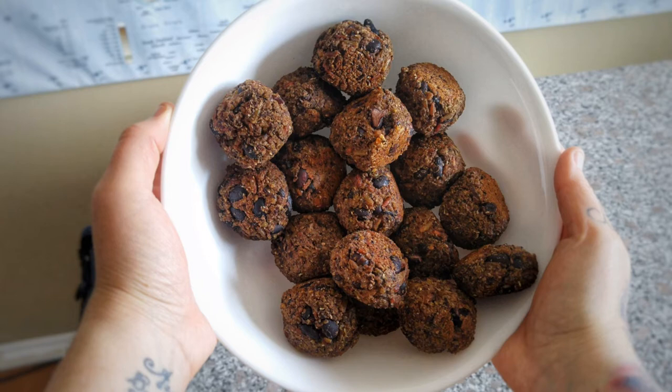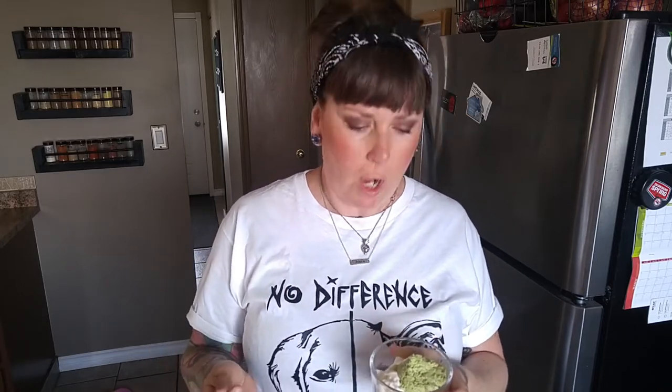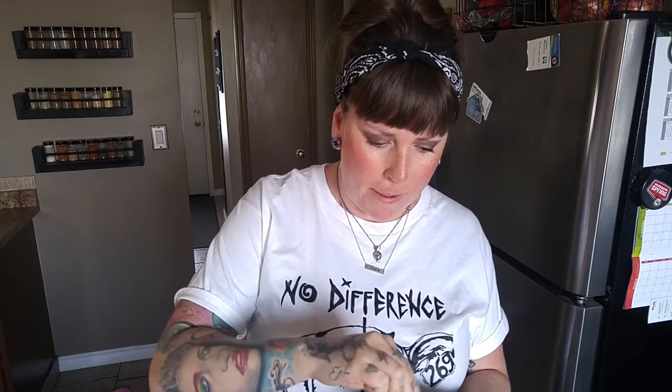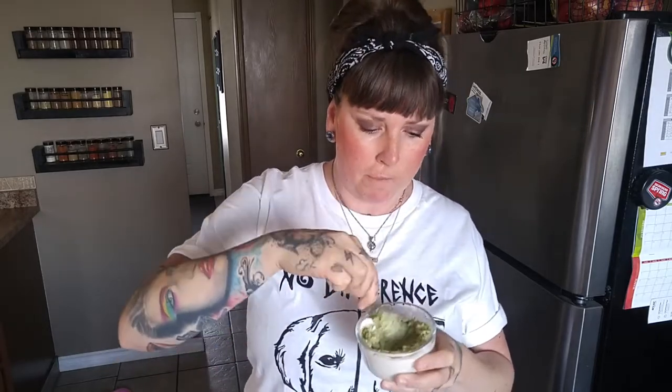The third way to use this pesto — you do not want to sneeze because you will miss it — it's super simple: a delicious fry dip. I've just mixed some of the pesto with some vegan mayo, give that a quick whisk, and you have a delicious pesto aioli for your fries.